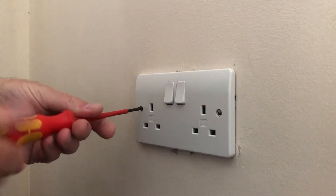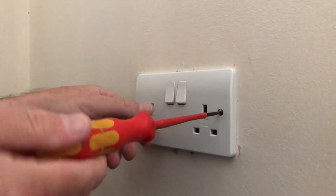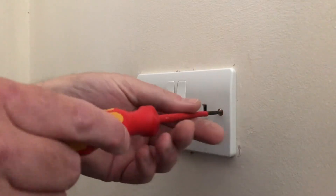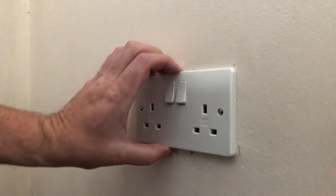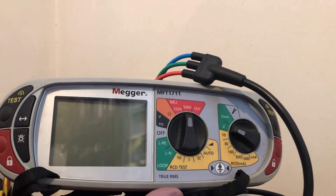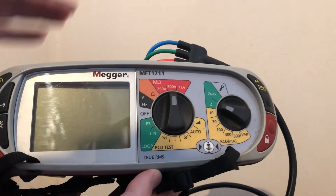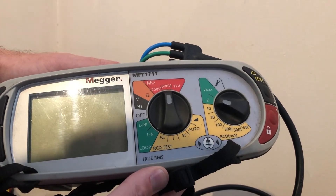I'll just tighten this up satisfactorily. Obviously guys, if you're doing any work yourself make sure it's safe and the power is isolated — I've already done that prior to this demonstration. That's pretty much on the wall. The rockers are very firm — I'm impressed with them. I'm going to get the trusty Megger out now and do a quick Zs loop test. I've got the Megger MFT 1711, which is the entry-level model — a very good bit of kit, highly recommended for domestic and light commercial duty jobs.